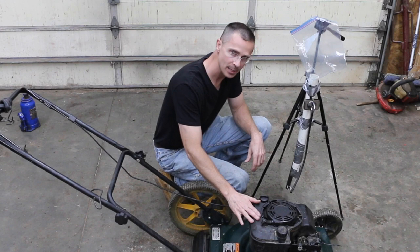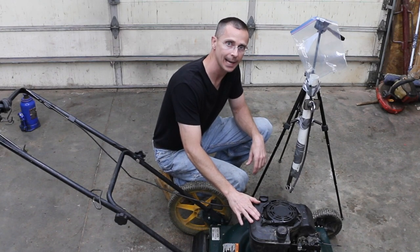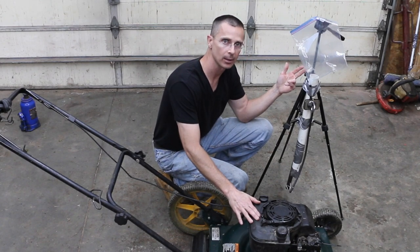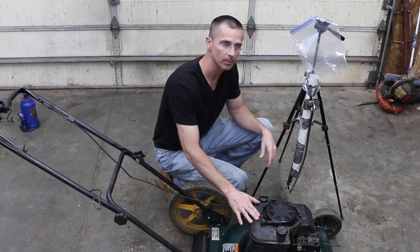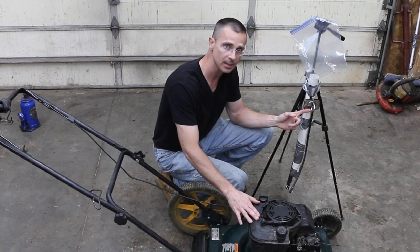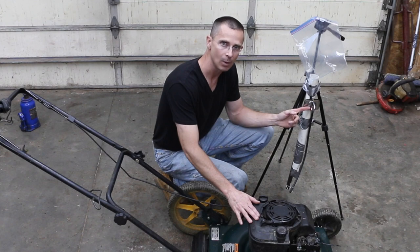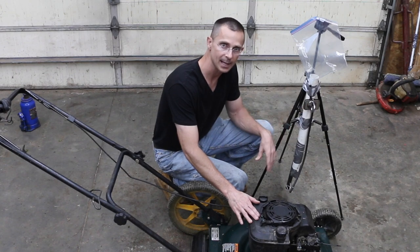We've already added the gas with the Seafoam in it to the tank. Now what I want to do is set this up so I can add the Seafoam — basically, this is the same thing as a medical IV, so we're going to literally give this engine an IV drip of Seafoam. This allows me to meter the right amount of Seafoam so the engine doesn't stall and provides a consistent flow, which gives the best clean.